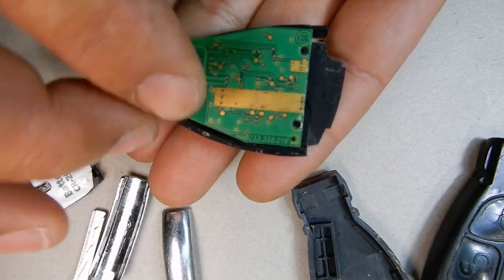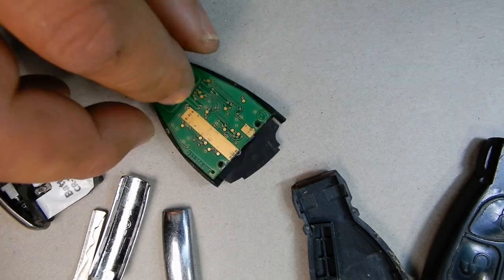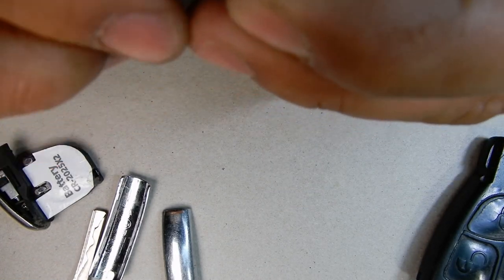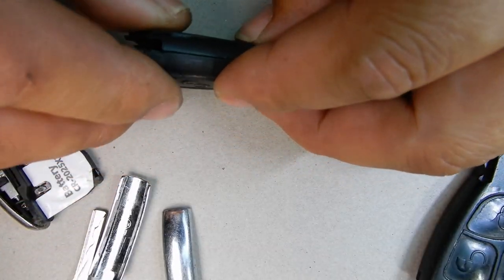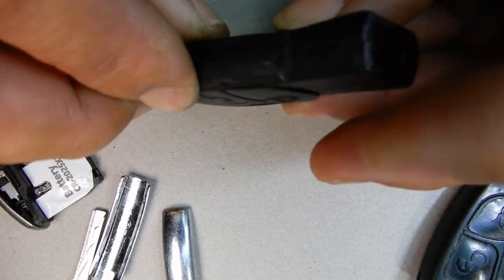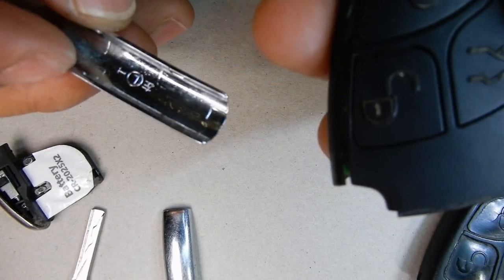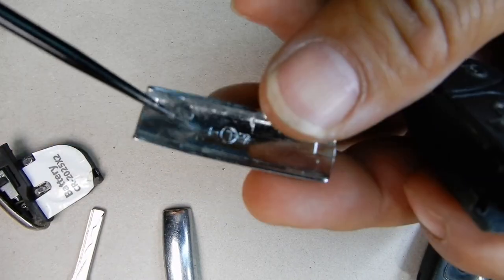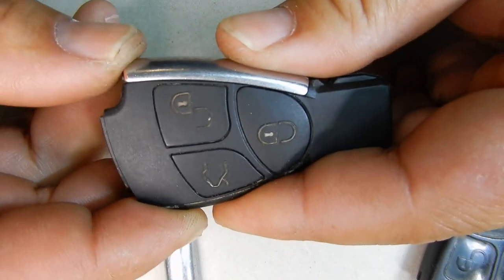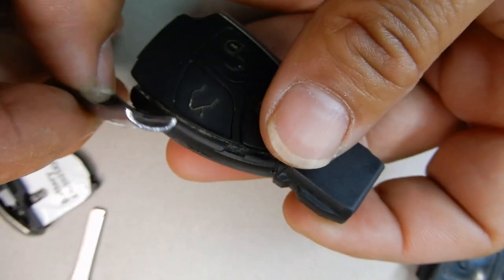You just sit the circuit board in and make sure it lines up perfectly. Then we put the case back on and clip everything into place, making sure it all fits flush with no gaps. Then we need to slide the two side pieces back on. If you look closely, there is an arrow on each piece pointing down, meaning it needs to slide downward. Line it up and push it down.